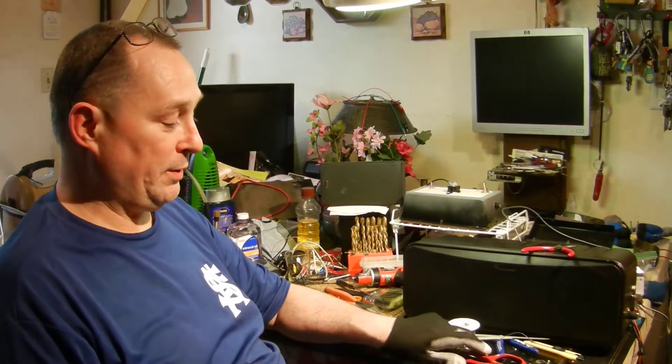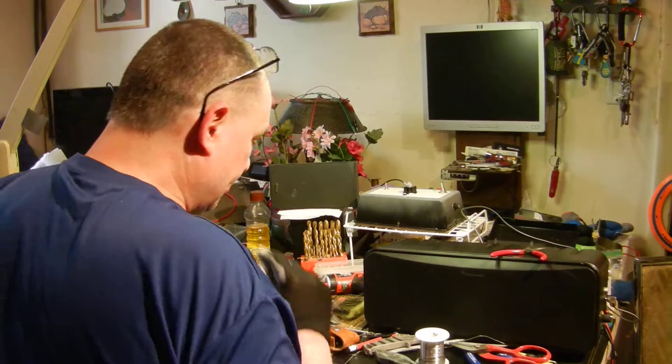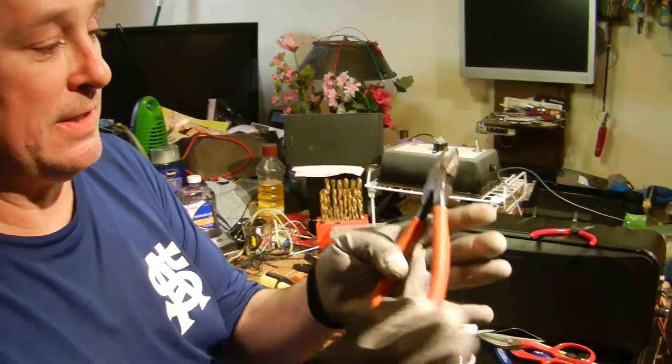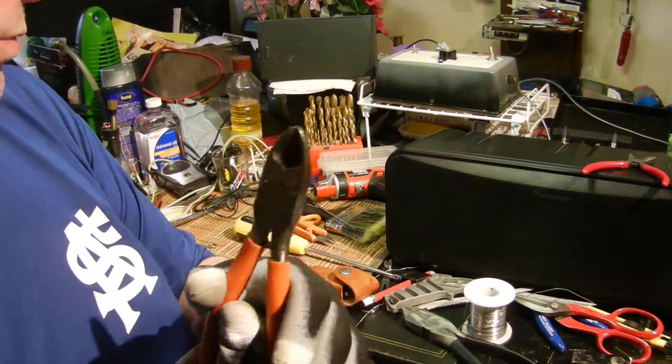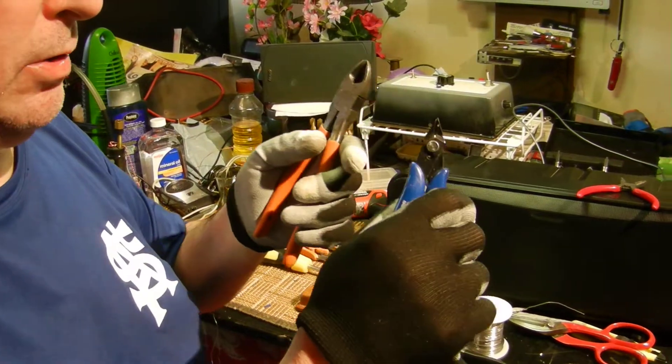Hey there YouTube, it's Petey Two-Fanger, here in the kitchen. Before we get right into it I will show you some of my favorite tools. This is a side cutter — it's a snips — and I like this one because when I use my smaller ones I'm like 'oh no, it's gonna break,' you know, and then this guy comes in to save the day.